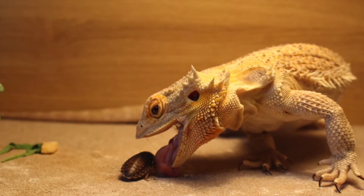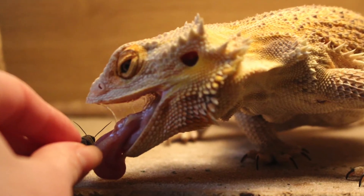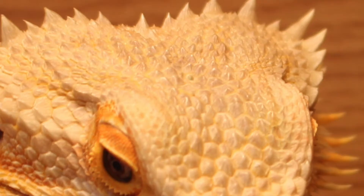Inside their mouths is a tongue which is sticky to grab their prey. They have two sets of teeth: one set lined on the inside of their jaws to grab food, and another razor-sharp set lodged on the bone further back in the throat which can't be replaced. They also have two glands inside their mouths which form a venom system, but they aren't venomous animals.